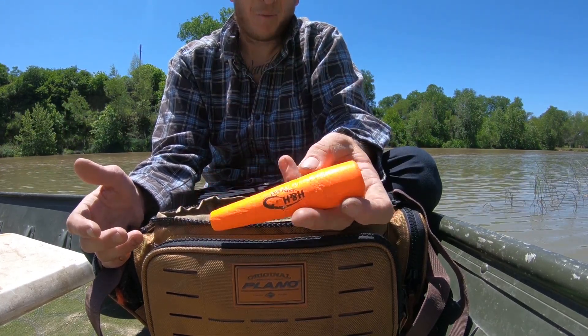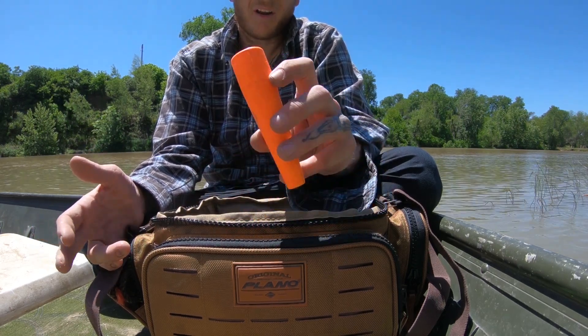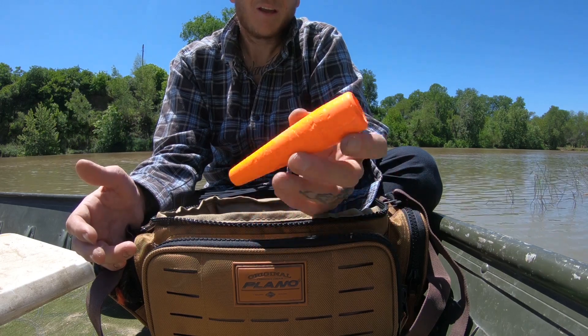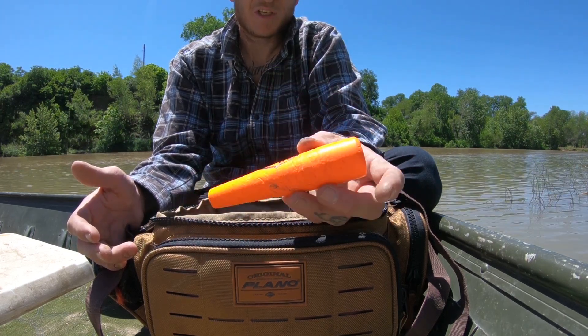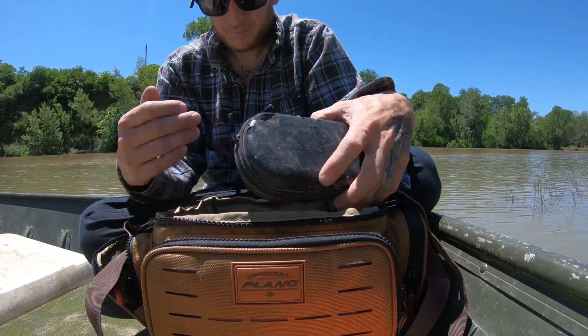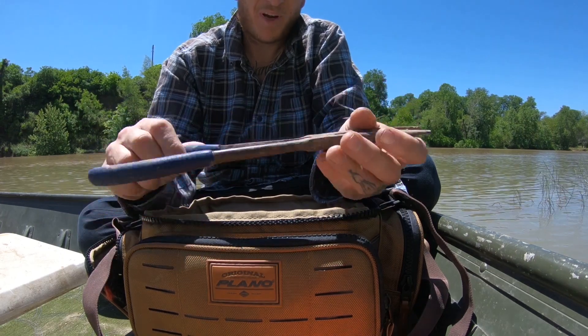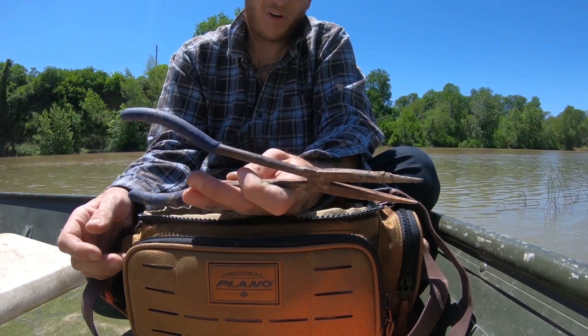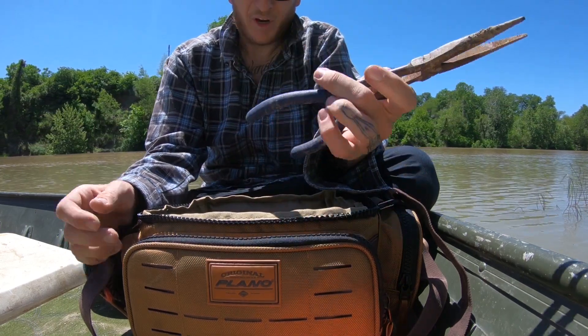Another thing I keep a lot of in my bag — I only have one right now, but usually I keep about six or so — is my floats. These are 5-inch floats, and they do not suspend my bait; they just mark the location, so it's just a slip float. One of the last things in my bag is some needle-nosed pliers. I use these to open gar's mouths and also to get hooks out. It probably couldn't hurt to have two of these in your bag.